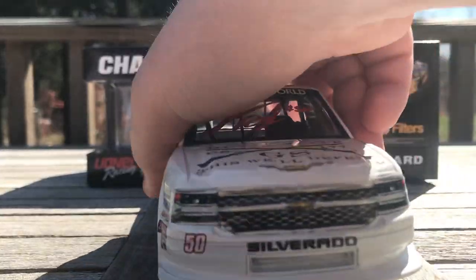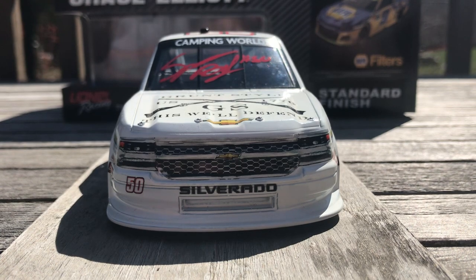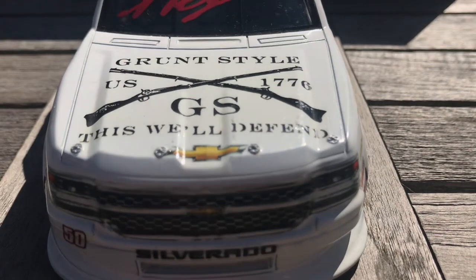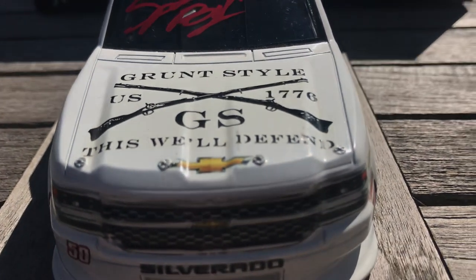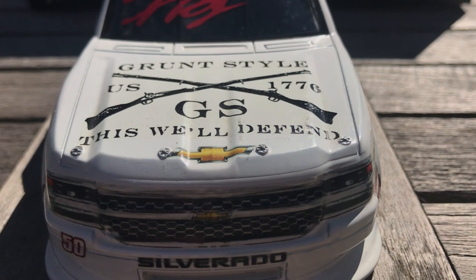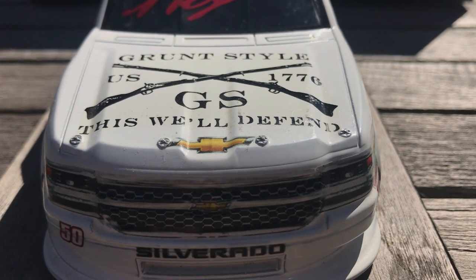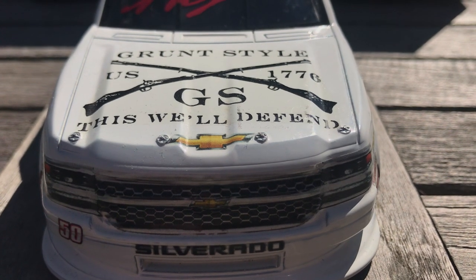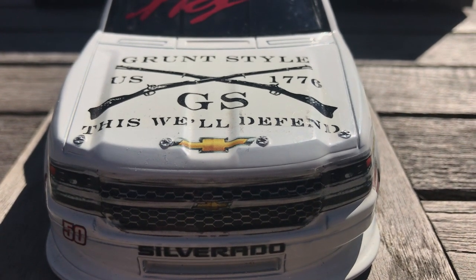Take a look at the front — there's the Silverado nose, great looking truck. Up on the hood you've got Grunt Style, US 1776, 'This We'll Defend.' If you haven't checked out Grunt Style before, they're a clothing company, 100% veteran owned, and they have a lot of veterans working there. They're just a great company — I actually have a lot of their shirts and they're pretty high quality, so go check them out if you haven't. Definitely recommend them.